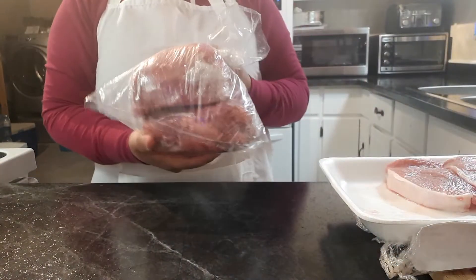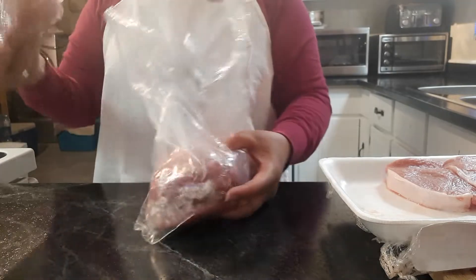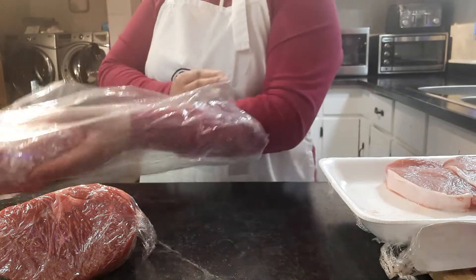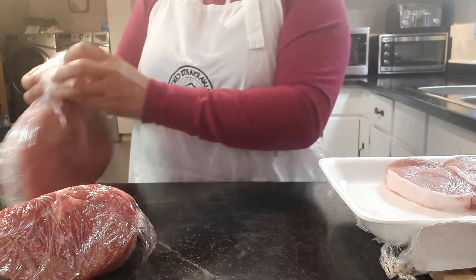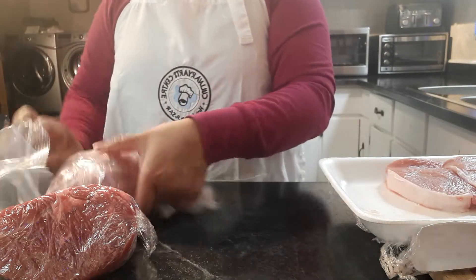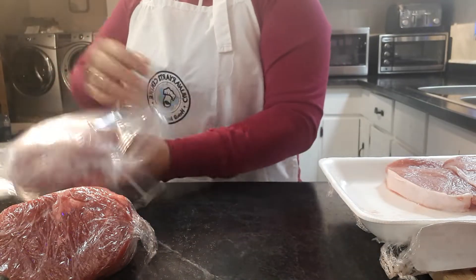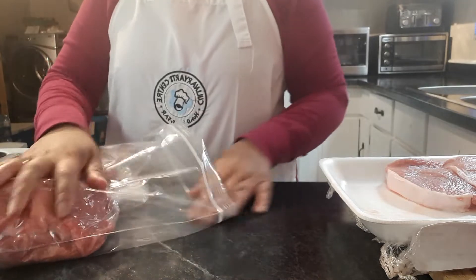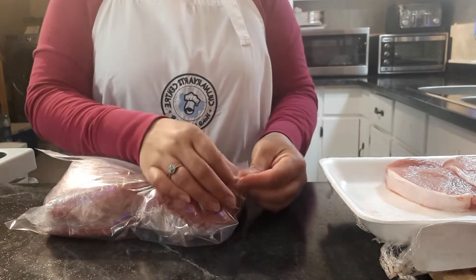We also bought a roast beef. I've already cut it in half and rubbed each piece, and now I'm going to keep them in the bag — same thing, put into the freezer bag. So when you want to cook only one, you can just take one and put it in your roasting pan. You don't need to struggle to cut it before cooking — you can cut it beforehand, pack, and put in your freezer.